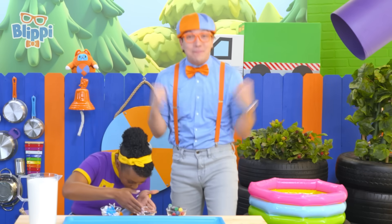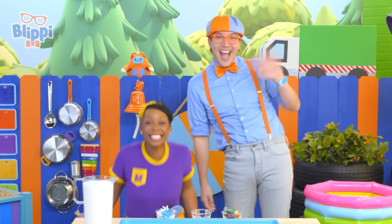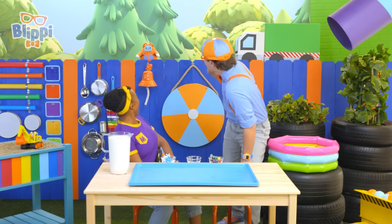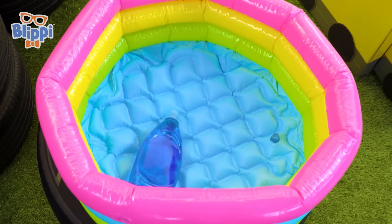Hey, it's me, Blippi, and I'm really excited for our play date today. Oh, hi, Mika. I didn't see you there. Hello, Blippi, and hello, friends. Nice to see you. It's Tabs. Hi, Tabs. Tabs is activating the Super Tunnel! Whoa!